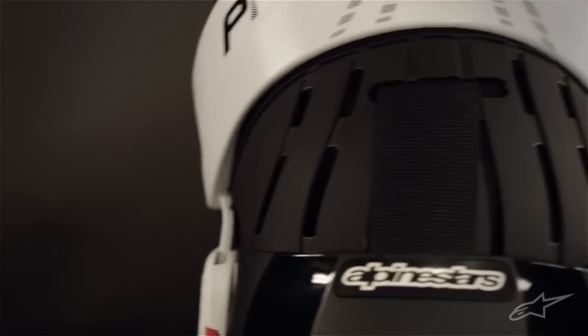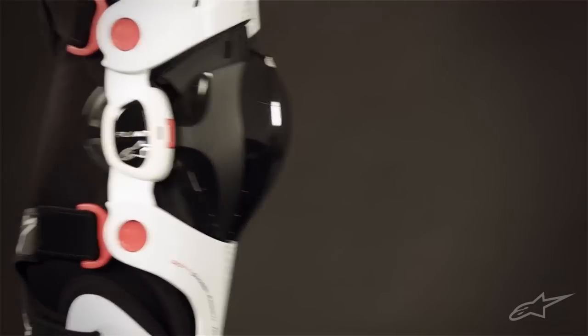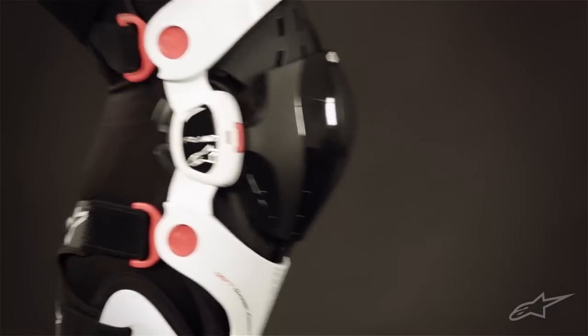The Fluid Pro Brace also guards against hyperextension injuries of the knee through an innovative knee pivot system. This system incorporates a tool-free hinge with easily interchangeable extension stops, allowing you to set maximum lockout anywhere from 0 to 20 degrees in 5-degree increments.